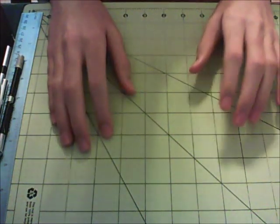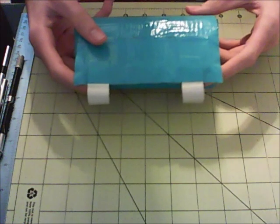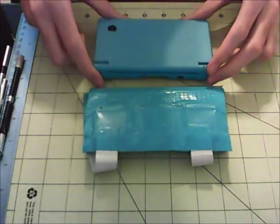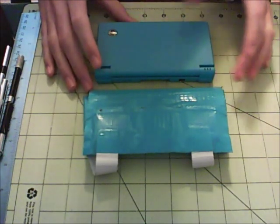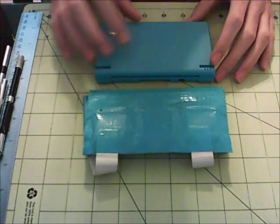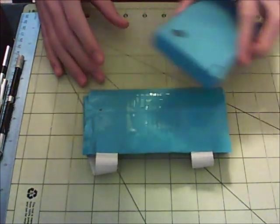Hey, what's up guys, and welcome to the next tutorial video here on Duct Tape Creations. For today's video, I'll be showing you how to make a Nintendo DS case, so that's pretty cool. Now this one I did specifically for the DSi, but you can tweak it to wherever you need to. If the measurements are different for your DS — say it's the original DS, the DS Lite, the newer 3DS, or the XL versions — all you need to do is just tweak the measurements, make them larger or smaller to whatever you need.